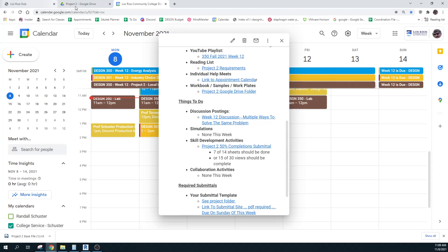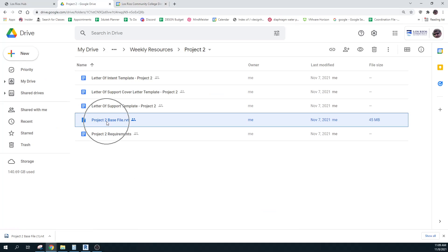Let's take a look at the folder. You have the base file, your requirements, and there's that letter of intent, the cover letter, and the letter of support template. I'll be able to check what you did today and tomorrow so that you can get some feedback on those. It's the same tools just applied to a slightly different design case.